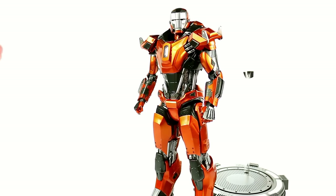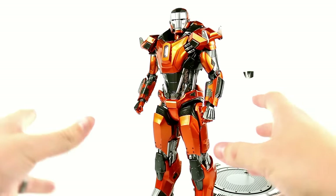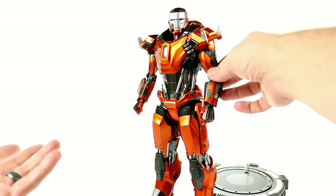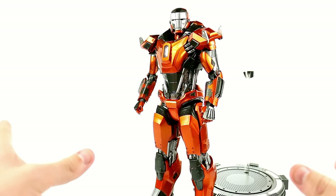Here we have the Mark 36 Peacemaker armor opened up and out of its packaging. Those of you that watched my review of the Mark 35 Red Snapper are seeing a lot of similarities. Body-wise, it's exactly the same — the only difference is he doesn't have those long claw arms. Instead, the Peacemaker features the arms of the Heartbreaker suit. The Red Snapper was part of the Power Pose line; this one has been moved into the Movie Masterpiece — for what reason, I don't know. You could say it has a little more articulation in that it has standard arms, but all the articulation is basically the same, so I don't necessarily think this deserves to be in the Movie Masterpiece series.